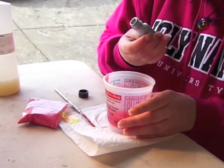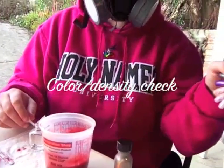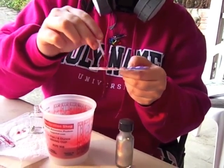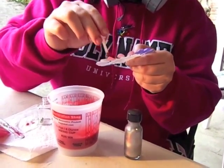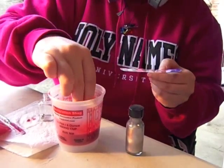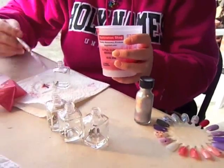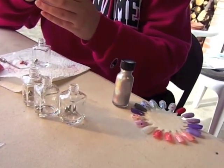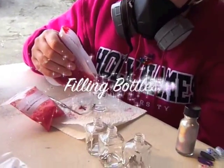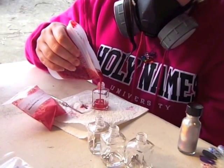That about does it. Color check, because you can add more. Then the tedious task of filling up the bottles — sometimes messy.